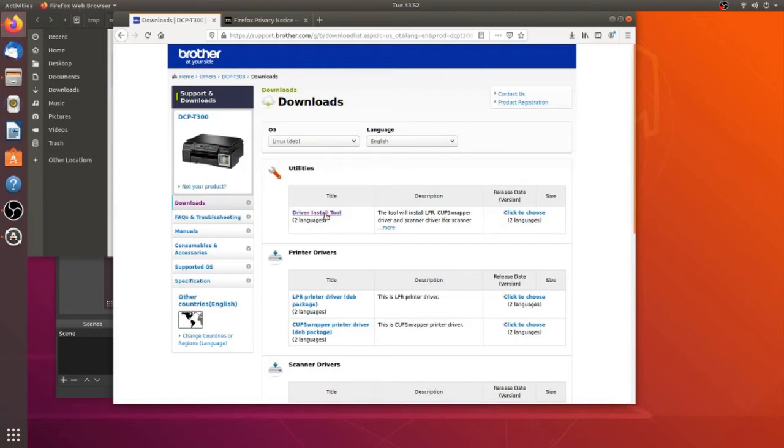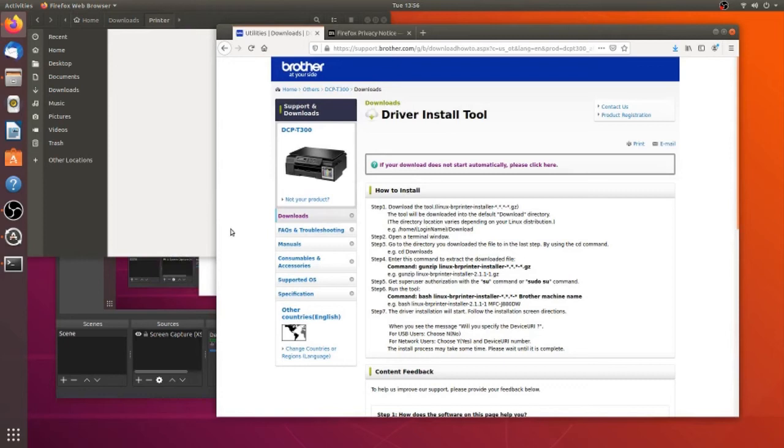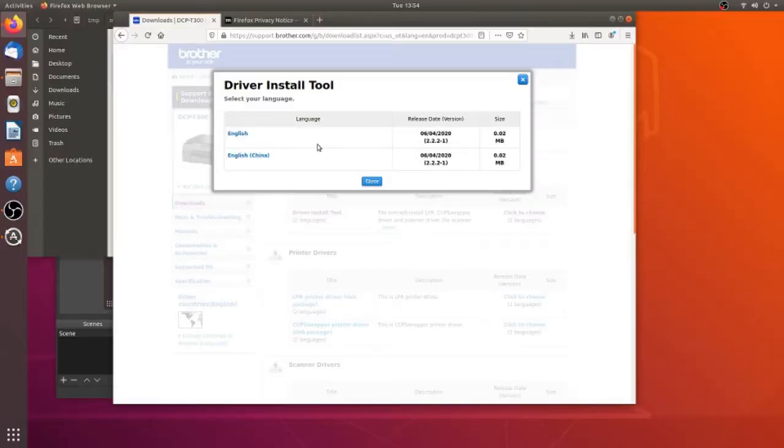Unlike in Windows, you'll need the driver install tool to install the printer driver. Let me say that again — driver install tool to install the printer driver — so you'll need to download that as well.